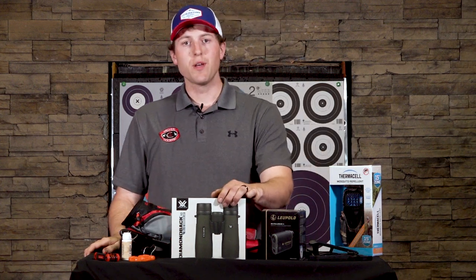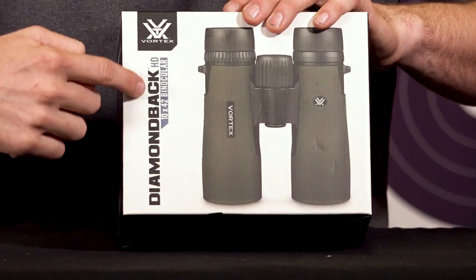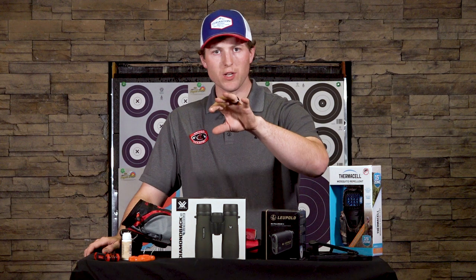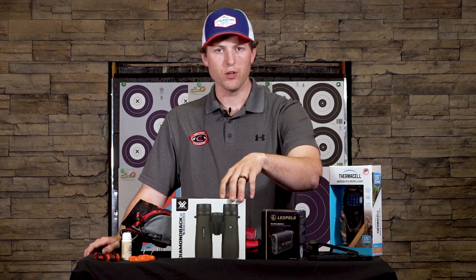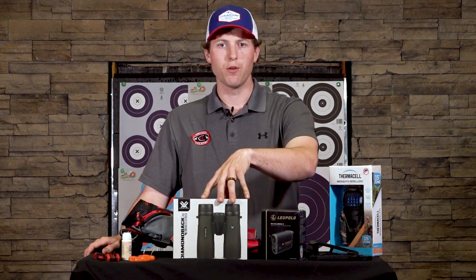Another thing is going to be a good set of binoculars — good optics like these Vortex. These are 10 by 42 Diamondbacks. They're going to give you enough power so you can zoom in on target, see those 12 and 10 rings and features to aim off of, and help track for other archers watching their arrows go in. They're also not super heavy, so they're going to be comfortable to carry around a course all day.